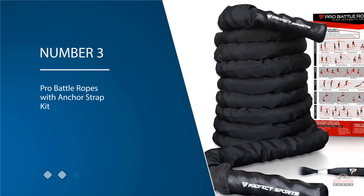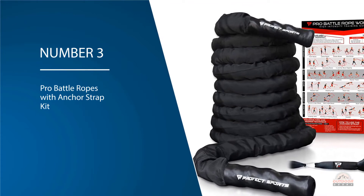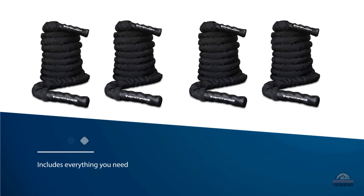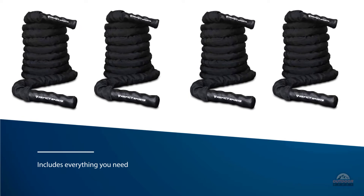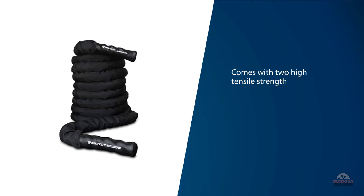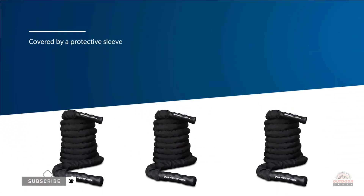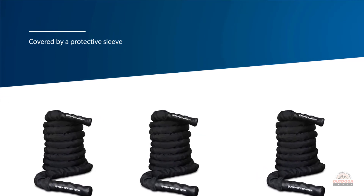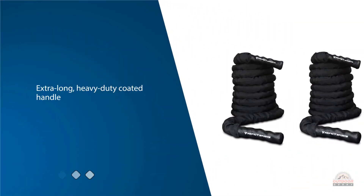Number three: Pro Battle Ropes with Anchor Strap Kit. This 100% poly dacron battle rope includes everything you need for an intense total body workout. It comes with two high tensile strength reinforced nylon anchor straps and a carabiner to quickly and easily secure the rope wherever you want to use it. The durable rope is also covered by a protective sleeve to prevent fraying, and its extra long, heavy duty coated handles keep it from falling apart at the ends and help your hands stay securely in place throughout your workouts. The two inch diameter, 50 foot long rope comes with a 100% money-back guarantee.